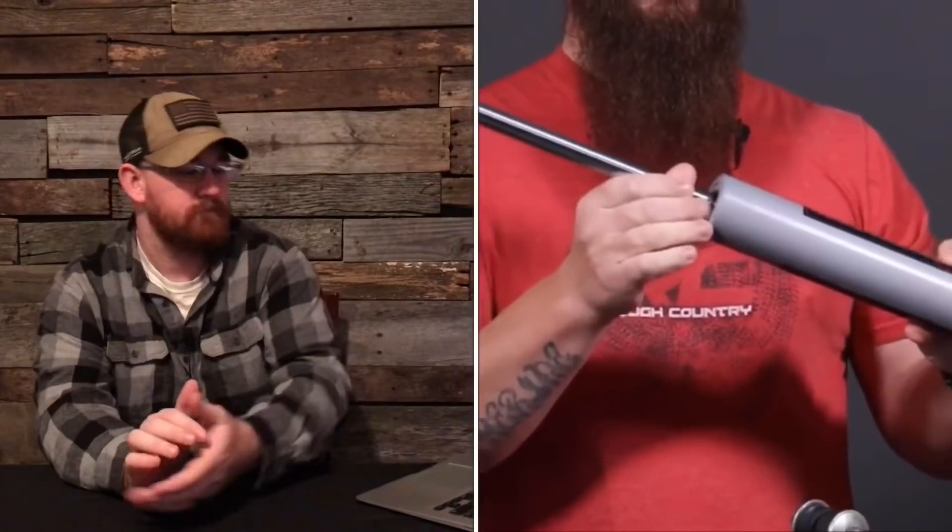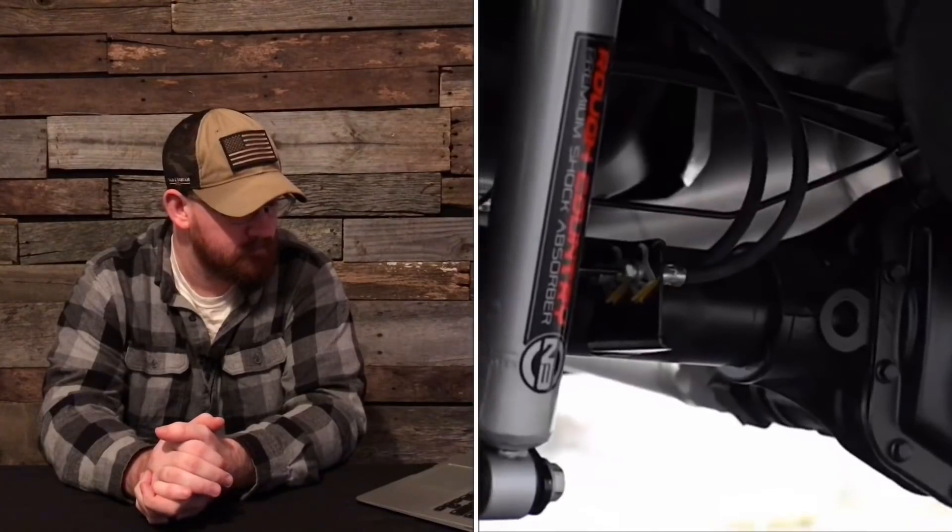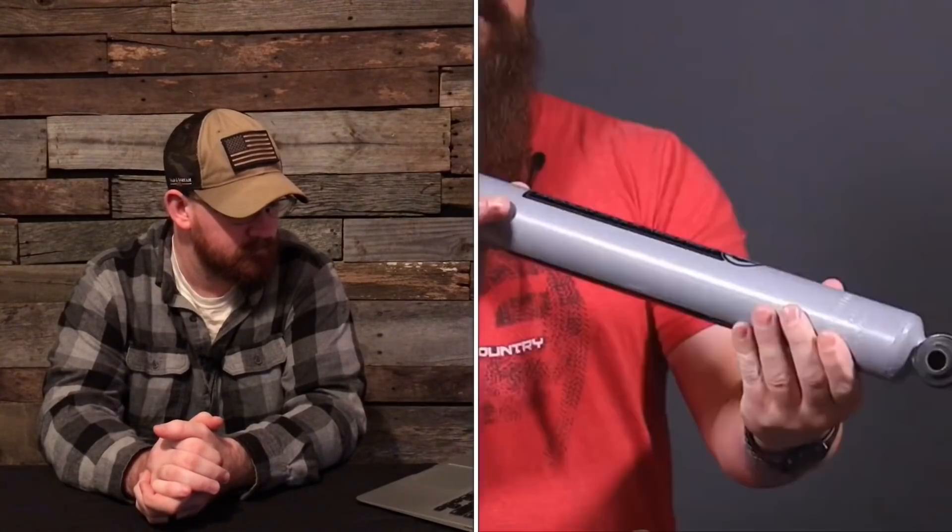Let's go ahead and check out Rough Country's new shocks. These have been out for a little bit — the Vertex and all that — but they came out with new shocks that are heavy duty, with bigger cores. It features a chrome hardened 18mm piston rod and a 54mm shock body to help dissipate heat.